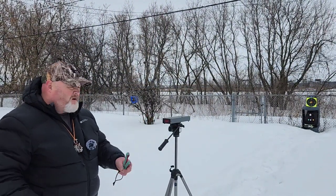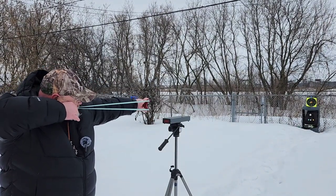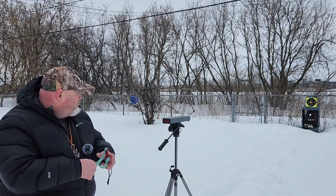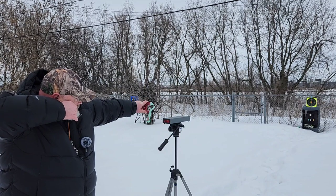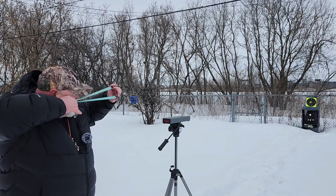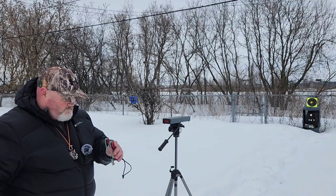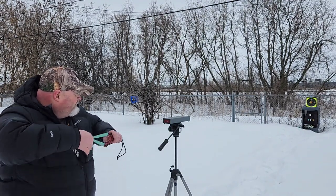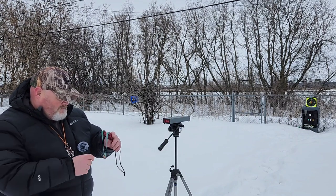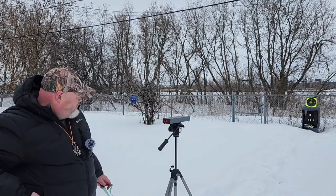Okay, we're back with the crony and we'll take our five shots. I'll call them out just in case you can't see them - two-second rule again. One Mississippi, two Mississippi: 232.3. One Mississippi, two Mississippi: 230.0. Okay, we are seeing a bit of a difference - about 10 feet per second maybe. 237.9 - should have counted that one. One Mississippi, two Mississippi: 231.6. Last shot: 233.1.